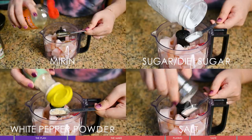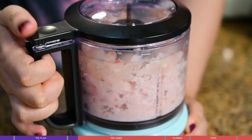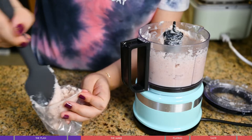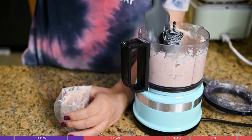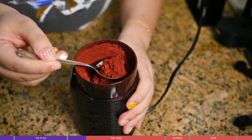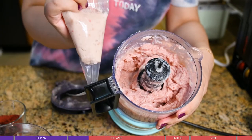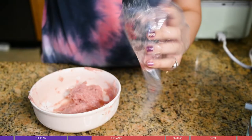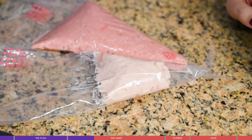I used a piece of tilapia, cut it into cubes, and added salt, sugar, white pepper powder, and mirin for flavor. I blended it until thick, then added some cooking wine to thin it slightly and reduce fishiness. I took half the mixture out and put it into a piping bag, then added red Easter rice powder to dye the rest pink. Both portions went into separate piping bags.